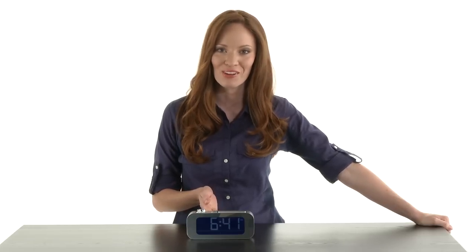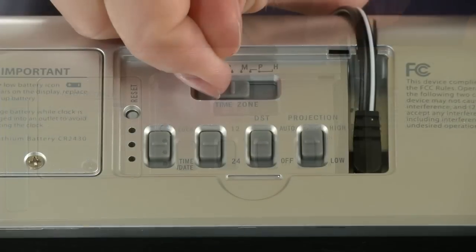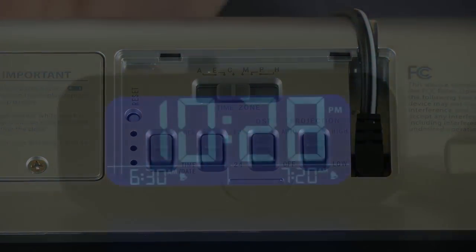Never reset your clocks again. Waking up has never been easier. Introducing the Time Smart Self-Setting Projection Alarm Clock. Plug it in, select your time zone, and it sets the time for you.